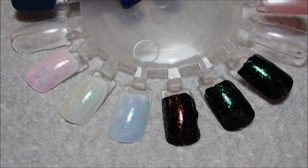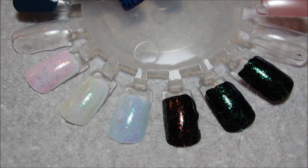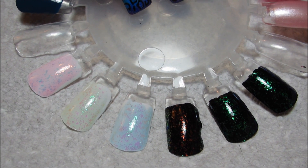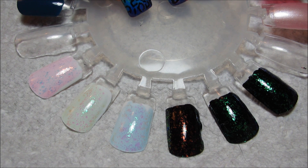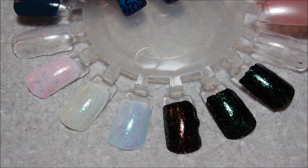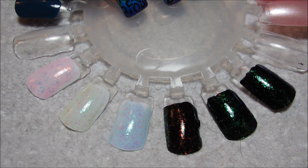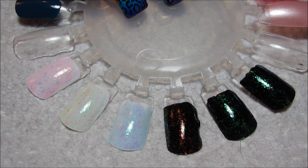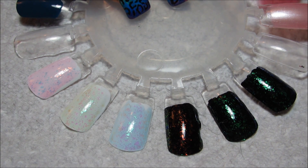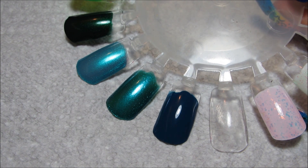Hi guys! So I have a little extra — a bonus, or a PS, or an epilogue, whatever you want to call it. Long story short, basically as soon as I finished recording, I thought of several other colors that I wanted to try swatching these flakies over. So I'm just going to quickly go over the colors on the nail wheel for those of you that are curious.